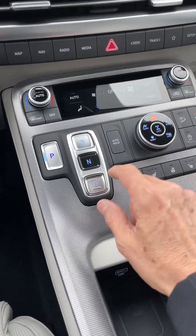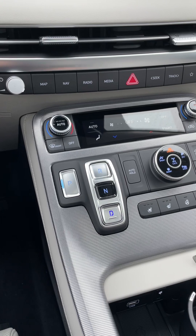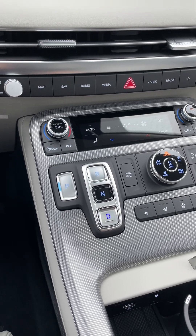You put your foot on the brake, you press drive, and we heard a click. All these doors are now locked — no one can enter the car while we're driving. As long as we're in drive mode, the doors stay locked, even at a traffic light.